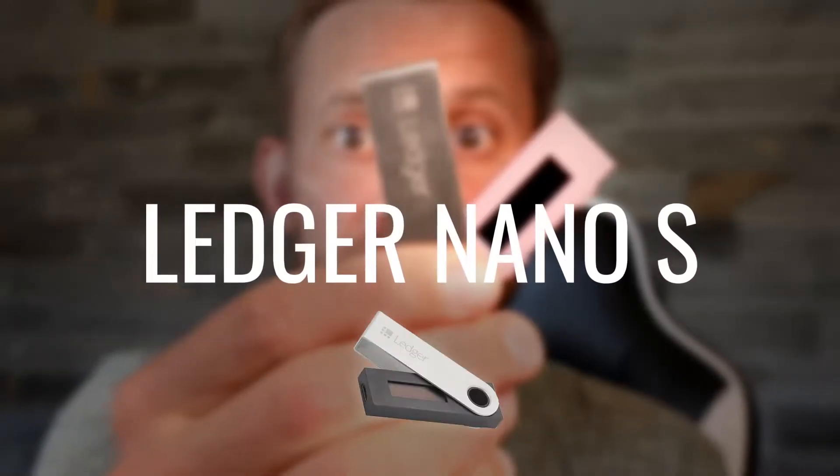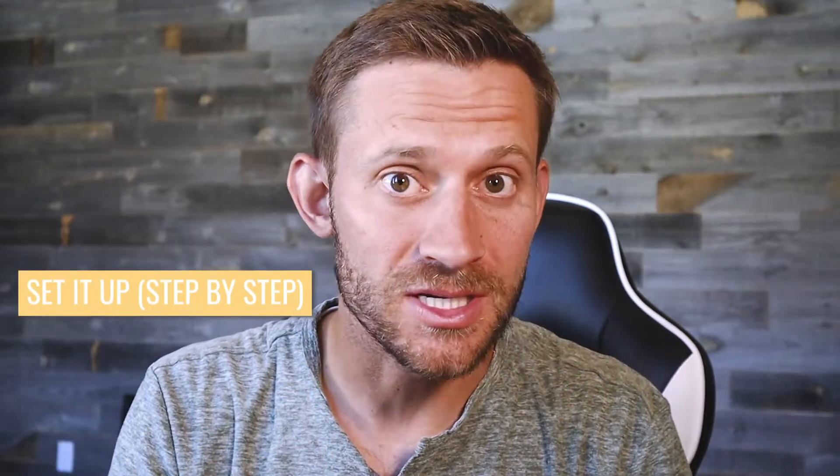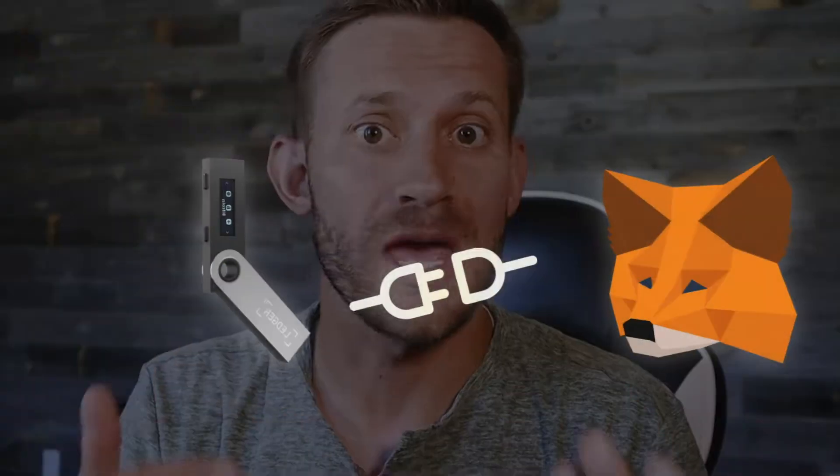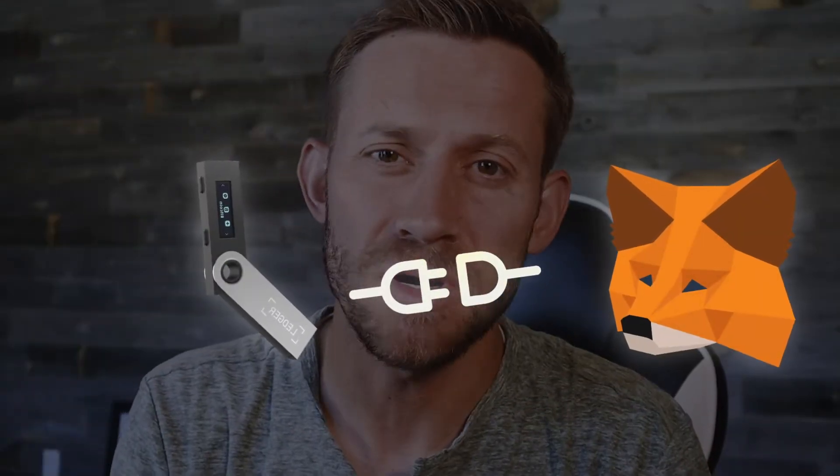So you bought a Ledger Nano S and you quickly realized that it's really not a cakewalk to set up. Not to worry — this video is going to be an extremely beginner-friendly, very step-by-step tutorial that will walk you through everything you need to know to get this set up the right way. I'll show you how to set it up, how to get addresses set up, how to add and remove funds from the wallet, and I'll show you how to connect it with MetaMask at the end, since most of us are using this with MetaMask. So without further ado, let's dive right in.